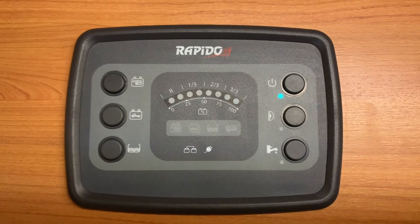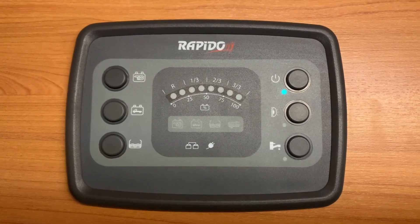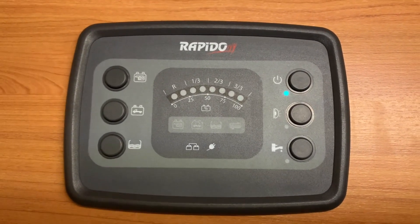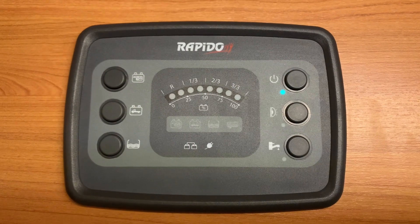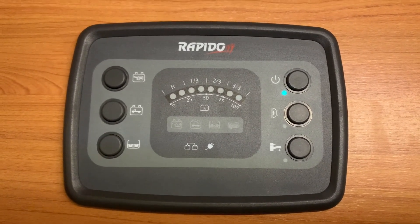Hello there. Sev here from Three Counties Motorhomes, here to show you how to use this Rapido control panel that you see in front of me. Very easy to use. We're really only going to go into the functions — just what these buttons do and what information they present. Any deeper troubleshooting or use, I strongly recommend you read the instruction manuals. This is just more of a quick start guide, if you will.